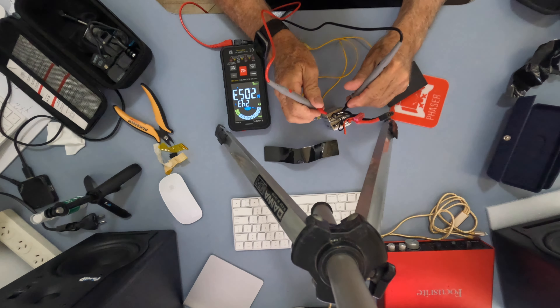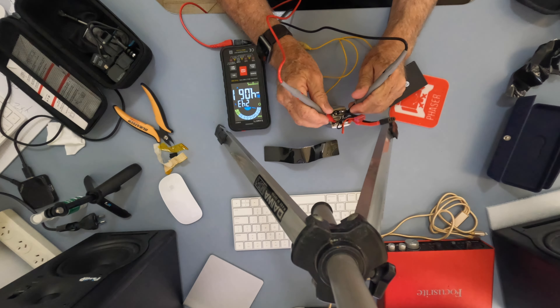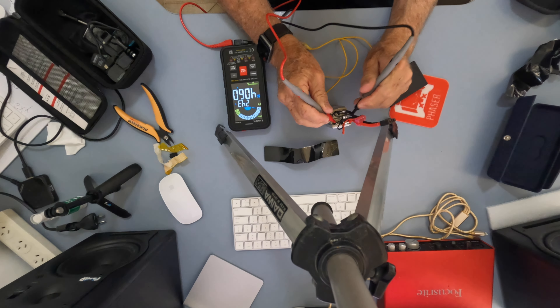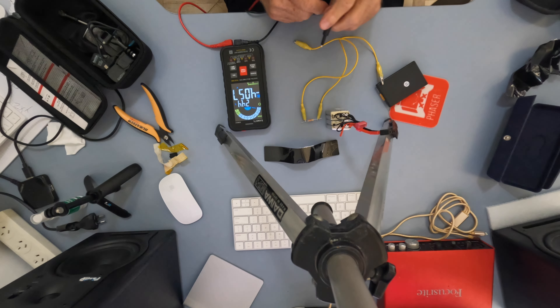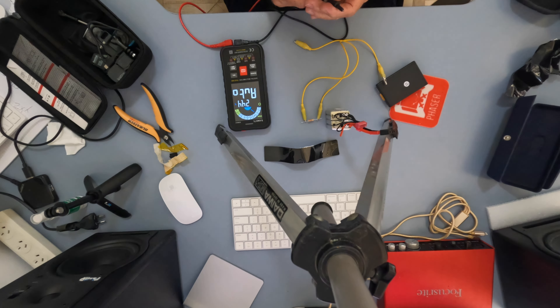4.055. Next one: 4.062. Next one, bouncing around a bit: 4.060. And then the last one is 4.057. So everything looks good at this point in time — we are up to a good charge level — and we've got to now clip the resistance across the terminals.